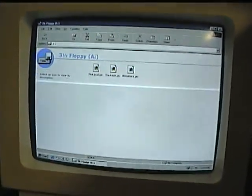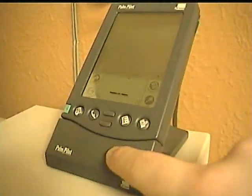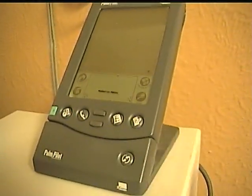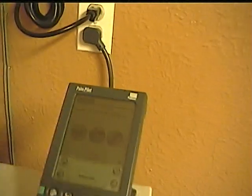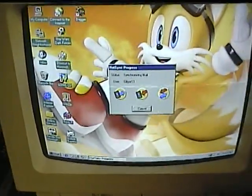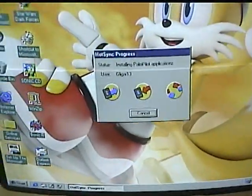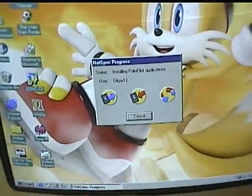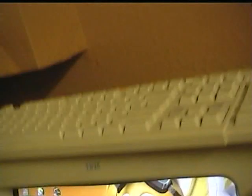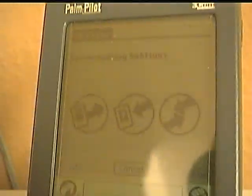To HotSync it, I've got to go to the Palm and push the HotSync button when it's in the cradle. As you can see, it shows up on the screen and it's sending it over — synchronizing date book, to-do, memo pad, my programs, all the files on here. It's installing the Palm Pilot applications right now.